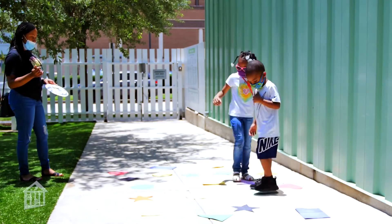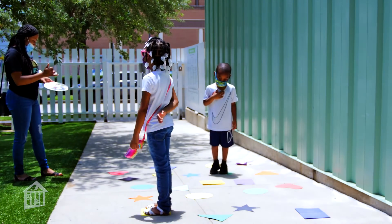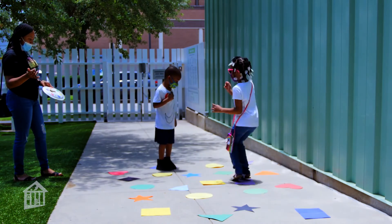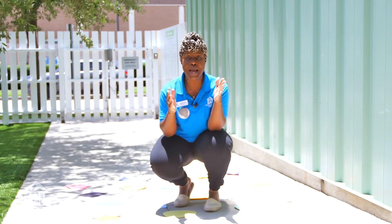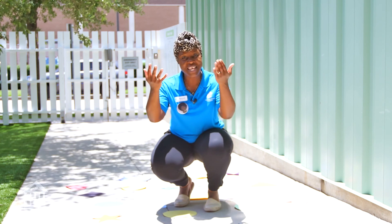Purple. Square. That is our Shaped Hopscotch! I hope you had a fun time watching me make it and that you go out right away and make a hopscotch at your home. Do it in the house if you want to, or do it outside. That is all the time I have for you today. I am Ramona Williams. I hope you join me here at the museum — we are open and ready for you to come and play.